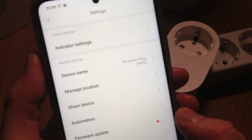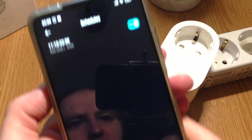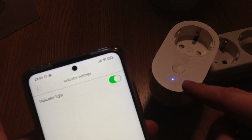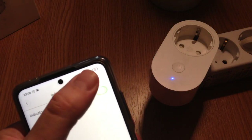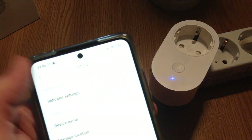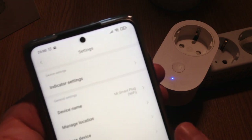In the settings we have the indicator option — you can disable and enable the LED as shown. We also have device name, manage location such as living room, share device, firmware update, additional settings, and delete device.